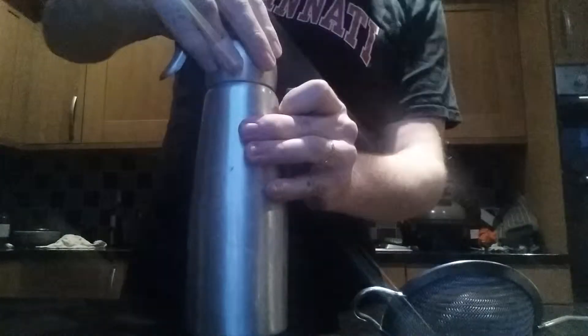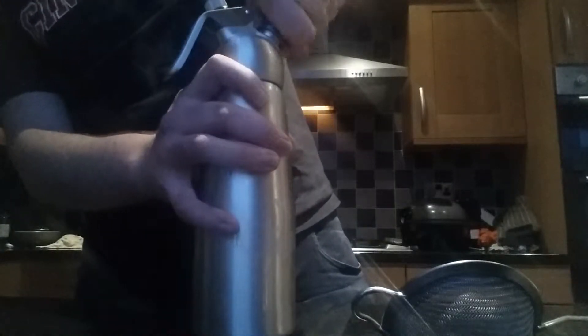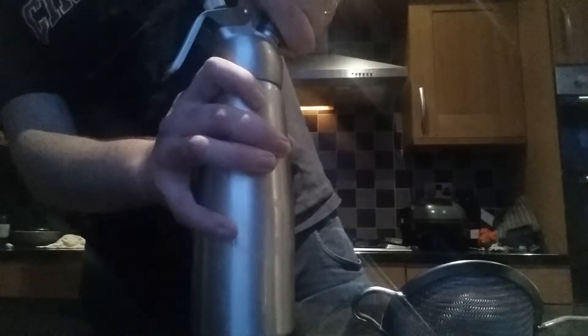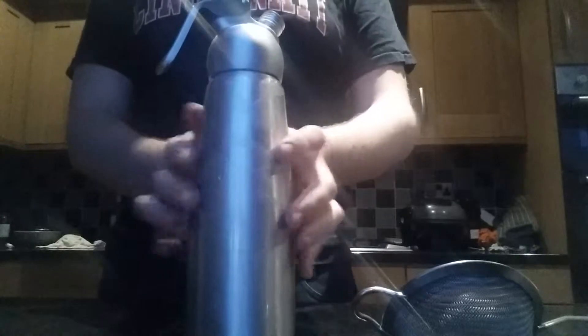I'm going to put a second charge in. Twist that until you hear the release. So that's two charges worth of pressure in there. You can see this is getting very cold — give it a little shake.